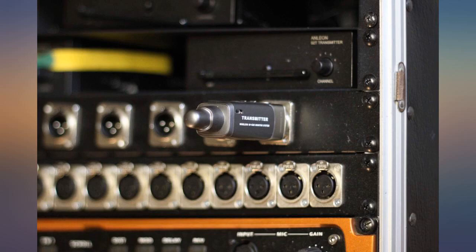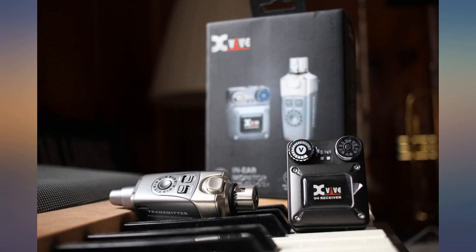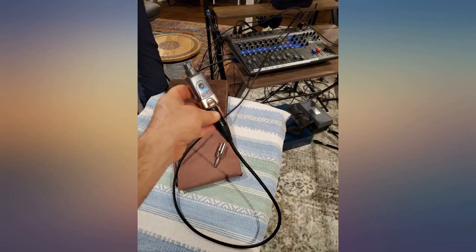The adapter is super helpful to get signal from XLR to 1/4 if you need it. The carrying bag is a nice touch as well. I used it at multiple gigs when I got it and it worked great. Audio quality is crystal clear — no noise at all and no loss in tone quality.